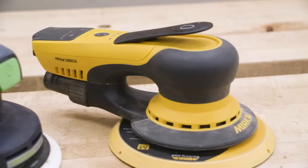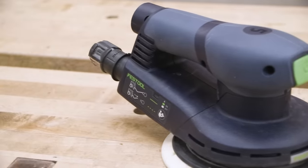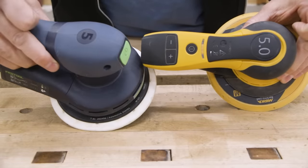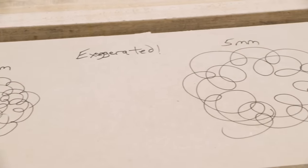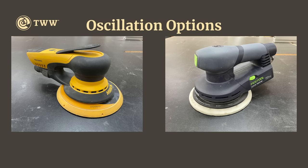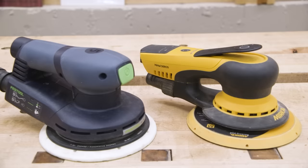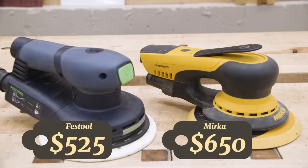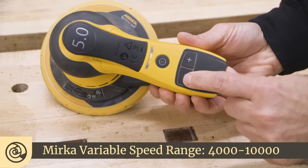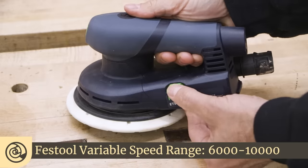The two specific models we're looking at are the Mirka Deros and the Festool ETS EC150. Both are six-inch diameter and both have the same five-millimeter oscillation pattern. Oscillation simply refers to the diameter of the scratch pattern — a bigger number means more aggressive, a lower number means finer finish. Mirka makes a 2.5mm and a 5mm; Festool makes a 3mm and 5mm. As of 2021, the Mirka retails for $650 and the Festool is $525. Variable speed RPM range is 4,000–10,000 on the Mirka and 6,000–10,000 on the Festool.